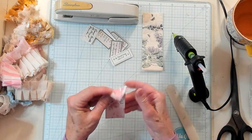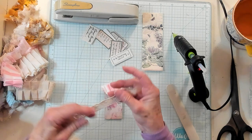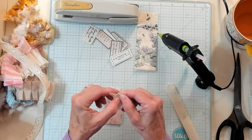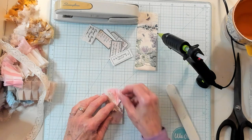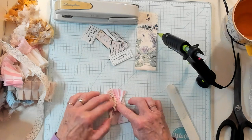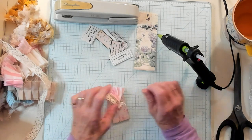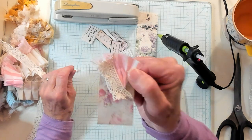Now I have some lace here that I'm actually going to fray, but I'm going to measure just a little bit. I think I'll cut it right here and just fray it — just pull it apart right here. Then I'm going to lay this about right here on the flap, put some glue down, and glue that right on, just like that.